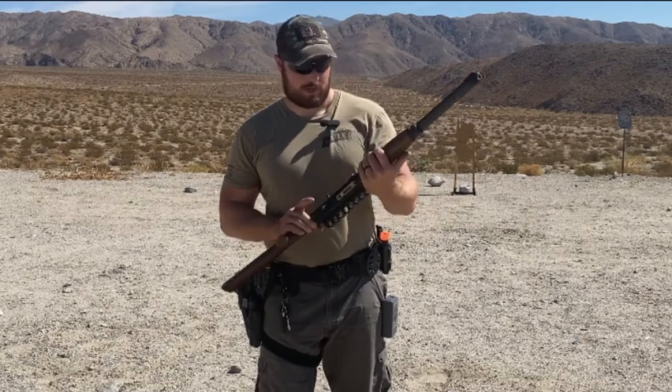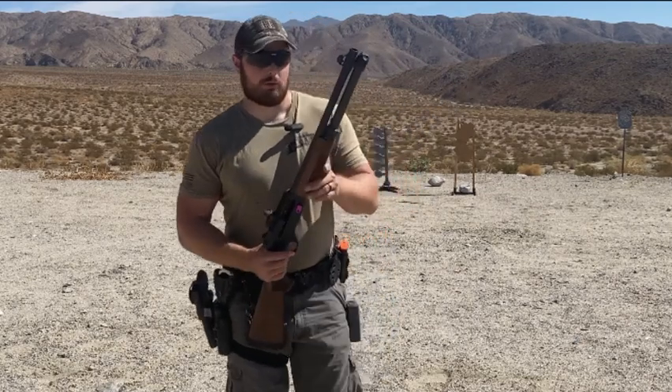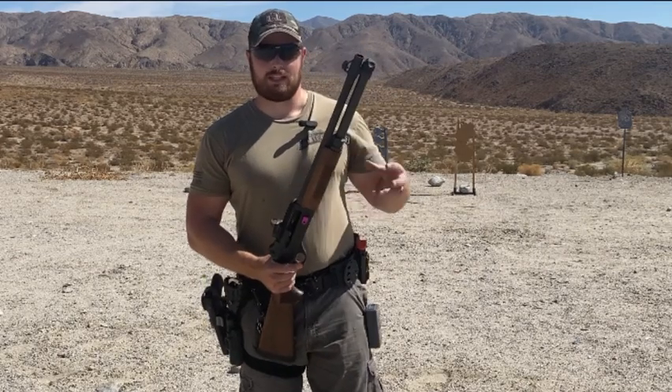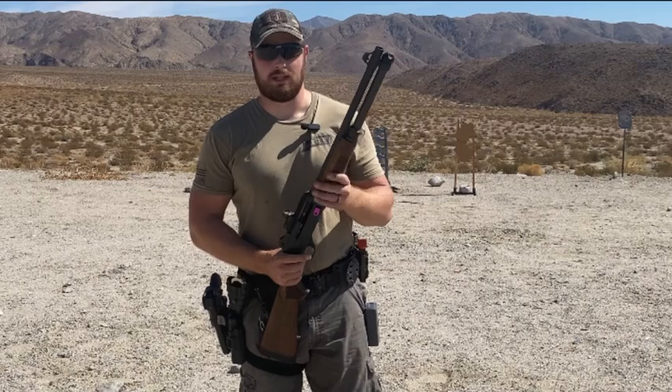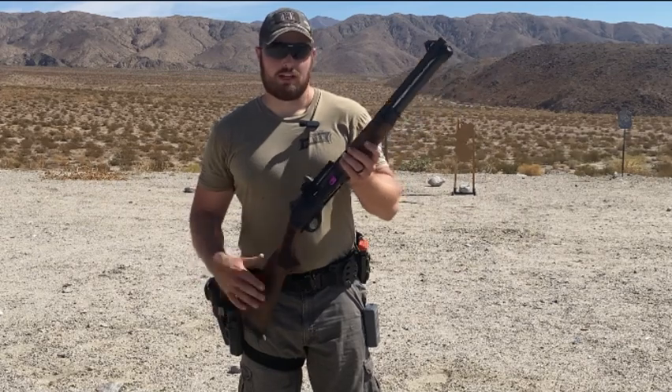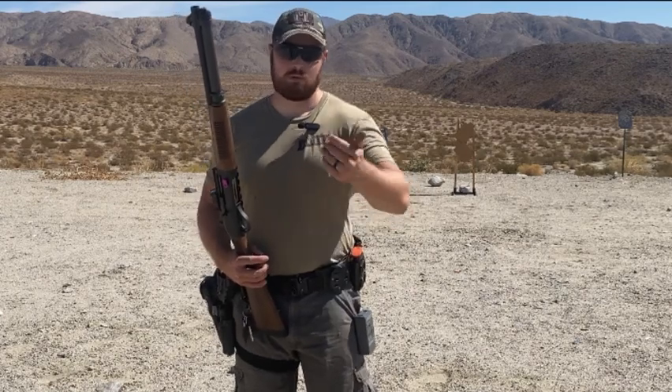A lot of this is going to depend on ammo type. If you're in law enforcement, you probably know that everyone switched to a flight control wad, and it keeps your shot pattern a lot tighter than the traditional buckshot — the old Winchester Ranger stuff. That's a huge benefit. You're getting almost a slug-like pattern from 15 yards and in — it's very tight. And then when you stretch out a little bit, it keeps the shotgun effective at longer ranges.